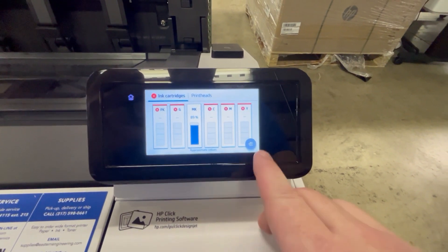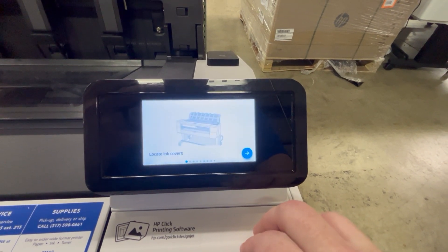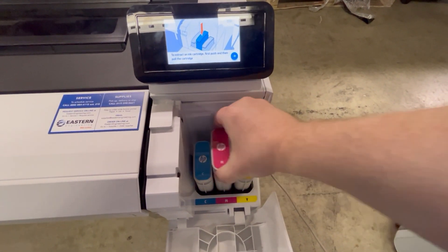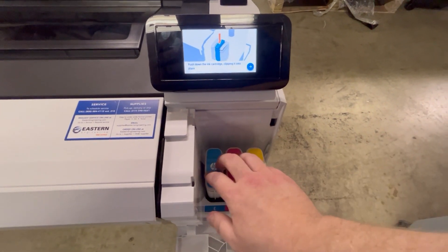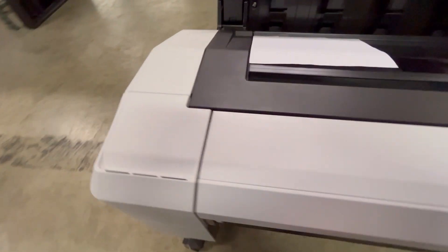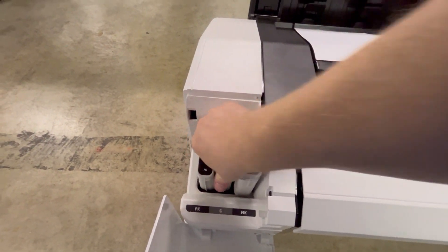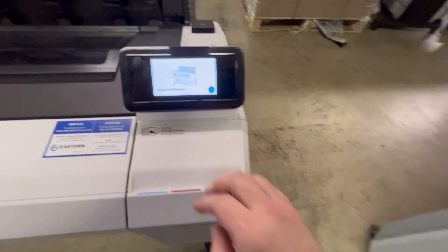At this point, all you have to do is hit the replace ink icon, hit replace, open up the ink covers, and reseat each one of the cartridges. You have to make sure you do every one, because each one will prompt you whether you want to continue with expired ink or not.